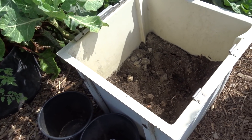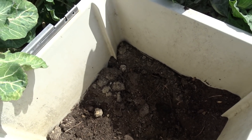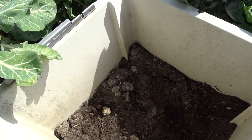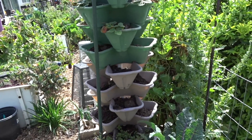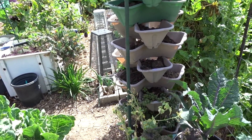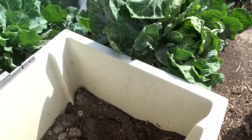I cleaned it up and decided I wanted to start the container over, but the soil was so nice I wanted to move it into my tower. I'm going to get some more strawberry plants to plant in there and maybe some herbs — I'm not sure yet — but I wanted to show you here.